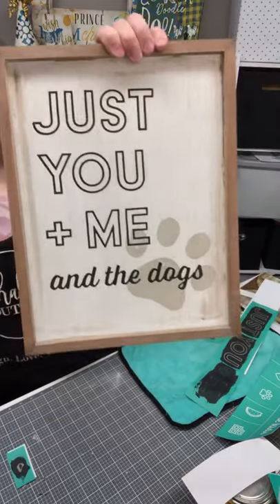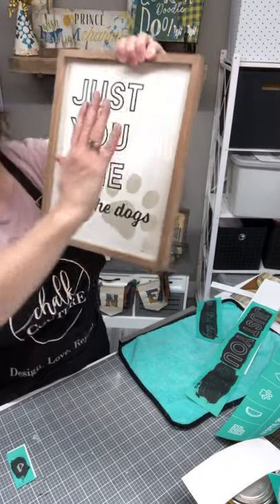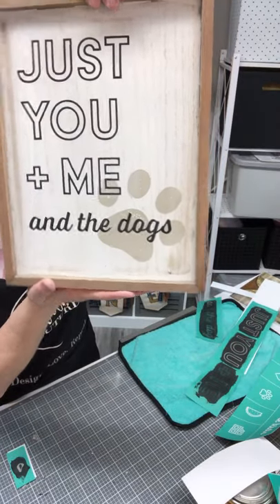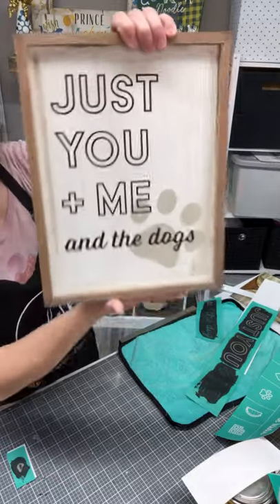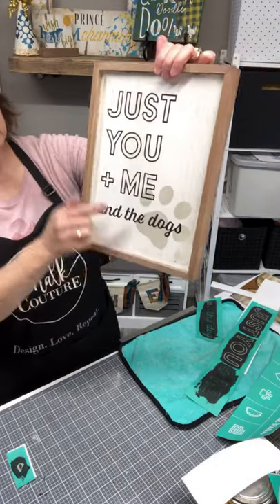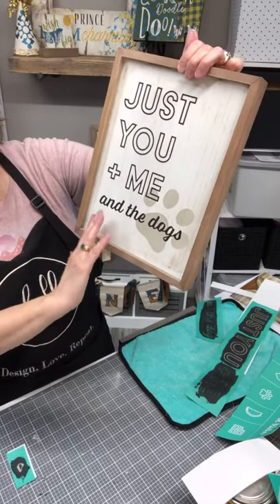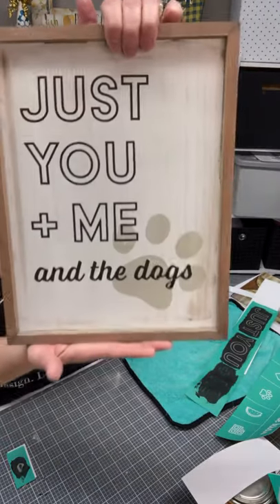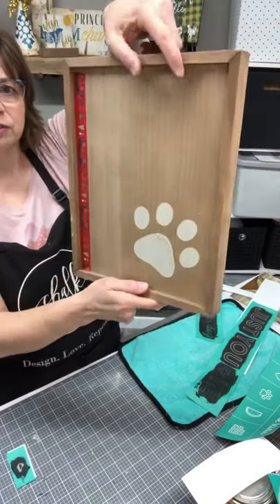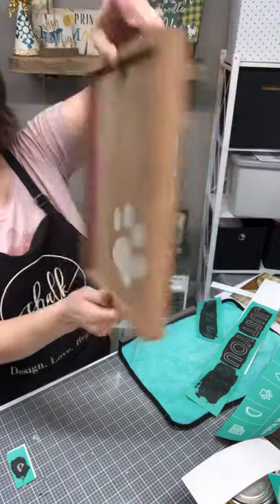'Just you me and the dog' — pretty basic, pretty simple. Even beforehand if you wanted to do another paw print up here you could, but I just did the one — though two would be cute, just kind of random. It's a little higher up here but you've got the dog paw print down there, or you could put a heart. I think I'm going to leave it plain — I like the simpleness of it. So I'm going to wash the transfers and put 'just you me and the dog' on this side so they can choose between dog or dogs.